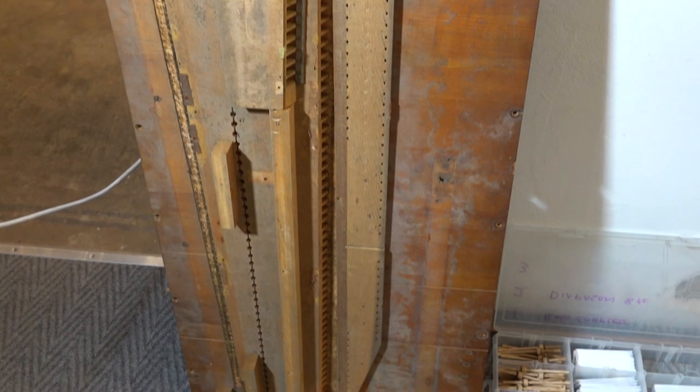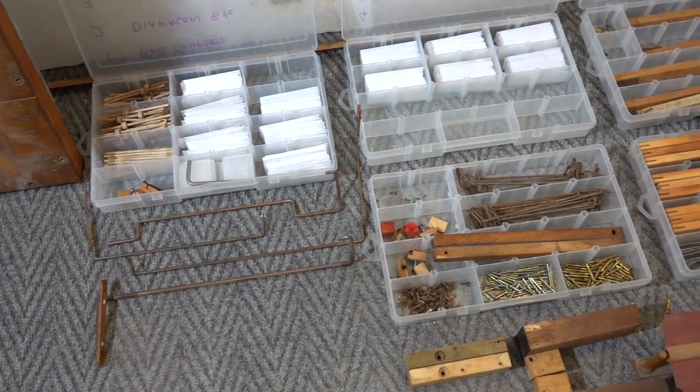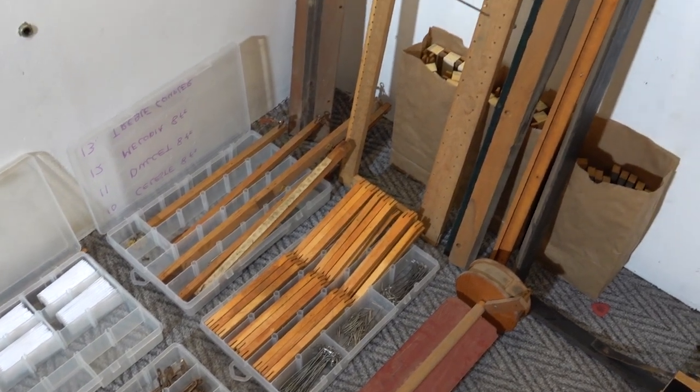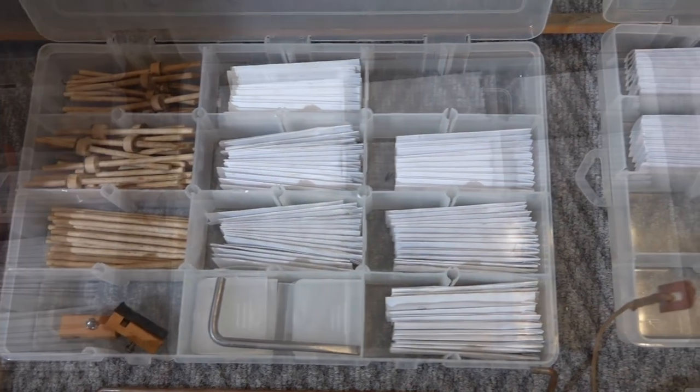Okay, there we go guys - I'm going to cut this part short. I think I've just about stripped everything that I can strip on this particular section of the organ. It's Friday afternoon and I'd really like to get this part finished by the end of the day. Next week I can jump back in and get started with cleaning, repairing, and restoring all of the parts. There are quite a lot more parts to this section than there were in the stop action, which was the first part I restored.